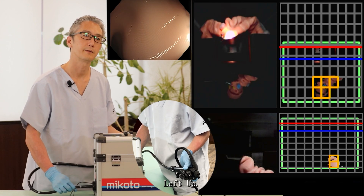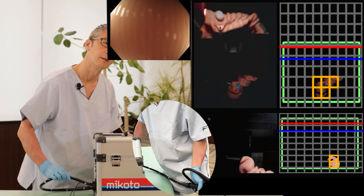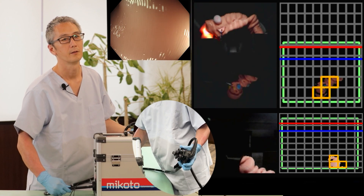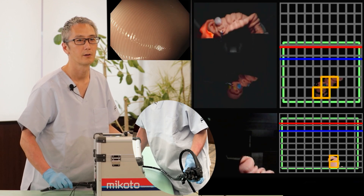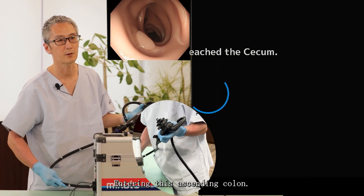Left up. Find the opening to the hepatic flexure, going to the right and entering the ascending colon.